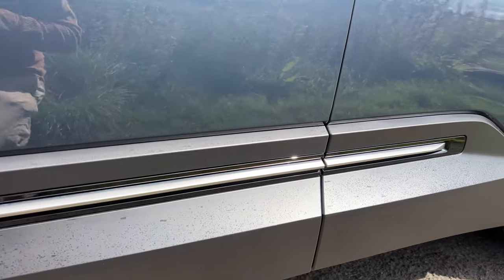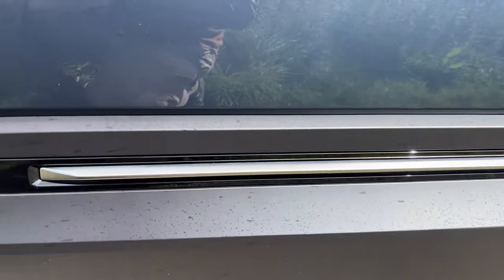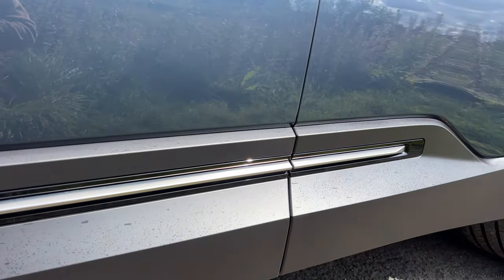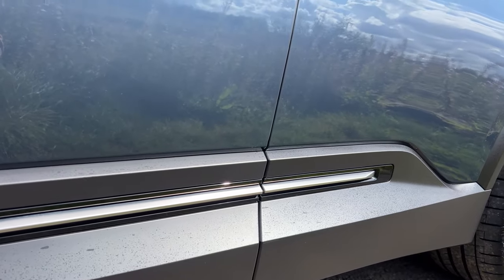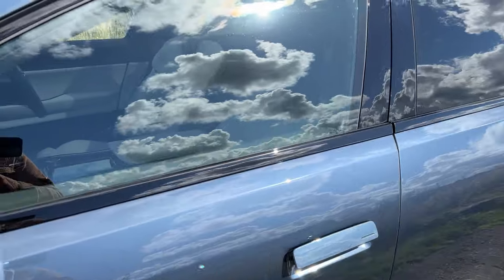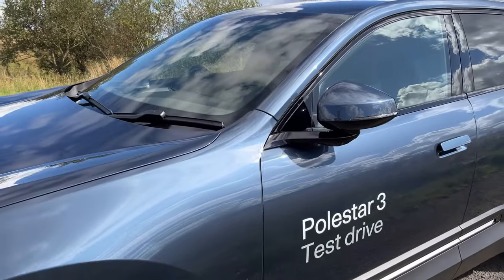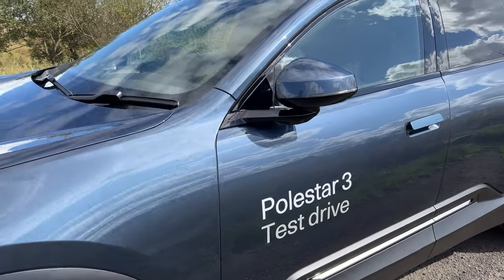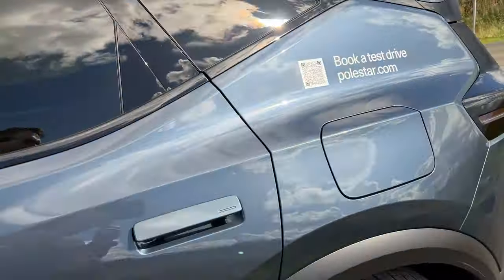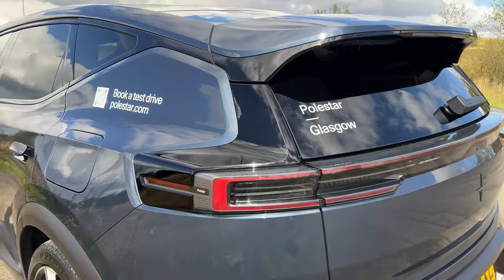Down the side of the car you'll notice cladding with a thin silver strip running along the doors, which gives it a crossover SUV vibe — because it's not a super tall vehicle. When I saw it online I thought it would be quite tall, as the platform is shared with the Volvo EX90, but it is a little lower and sleeker. It's actually one of the most aerodynamic Polestars they make — more aerodynamic than the Polestar 1, would you believe.